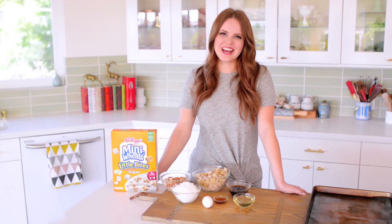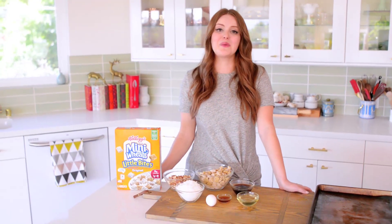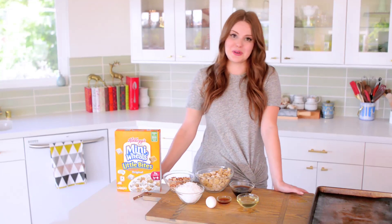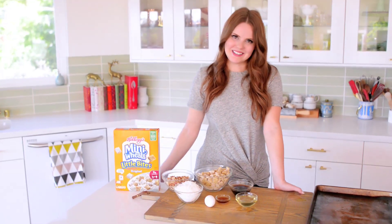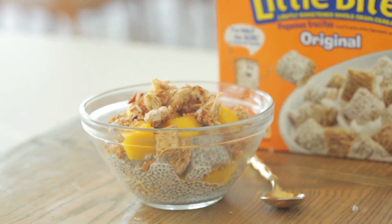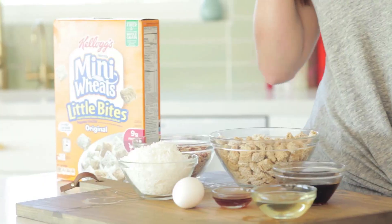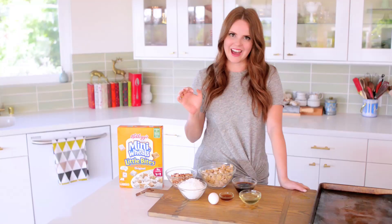Hey everybody, Claire here, and today I am so excited to share with you my partnership with Kellogg's to bring you one of my favorite cereal bowls. The cereal bowl is a classic — it's what I grew up eating every day for breakfast — and today I am using Frosted Mini Wheat's Little Bites to make the crunchiest, most delicious granola you've ever had.